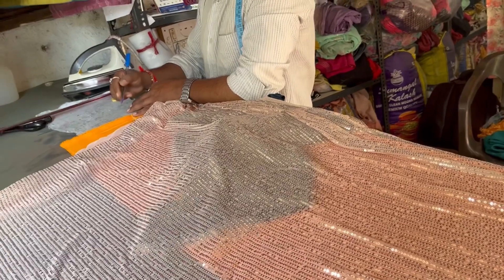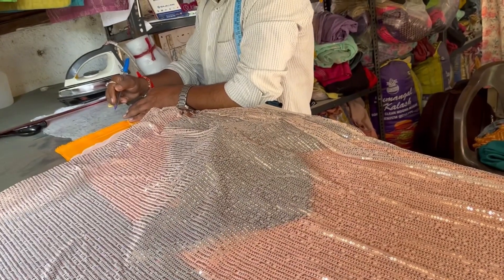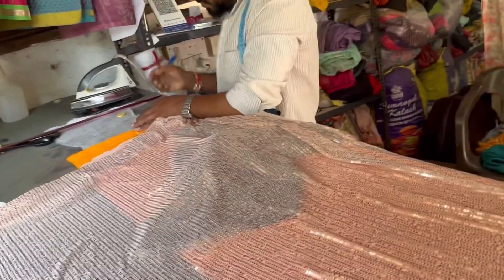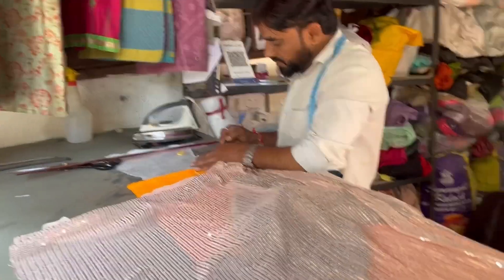At the tailor, we're discussing the saree construction. We talk about the back of the saree — being careful that the fabric doesn't get damaged — and how to handle the panels properly.